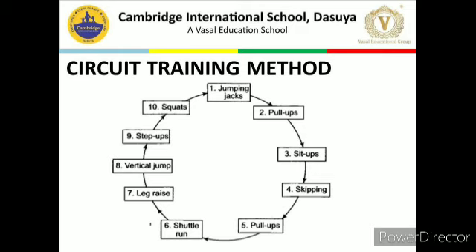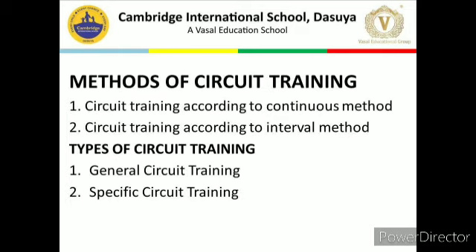Methods of circuit training: First, circuit training according to the continuous method. In this method, an athlete performs various exercises with intensity below 60% of the maximum. Due to less intensity, an athlete can perform exercises at all stations one after the other without any recovery period. This method develops general endurance. Second, circuit training according to the interval method. Interval means rest period. In this method, an athlete performs various exercises with intensity more than 60% of the maximum. Due to high intensity, an athlete requires an interval of rest between two stations. This method develops specific endurance.